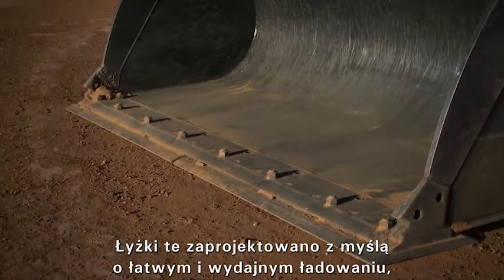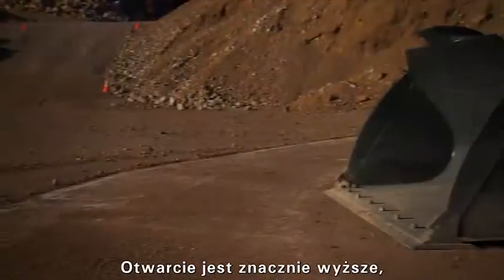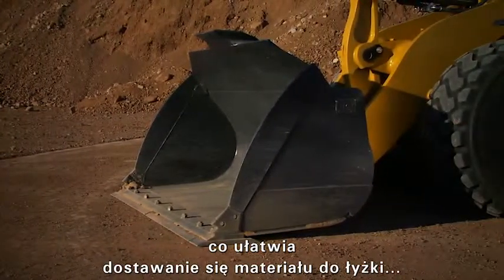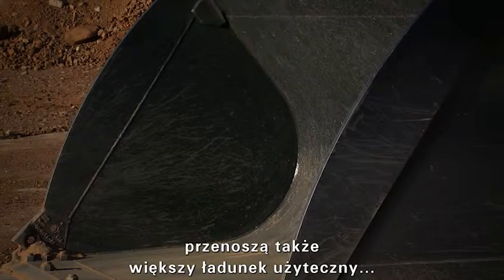Designed for easy and efficient loading, the floor is long to easily penetrate the material. The mouth opening is much taller, allowing material to flow into the bucket more easily. The curved sidebars reduce spills on the loading floor and haul roads, and deliver more payload.